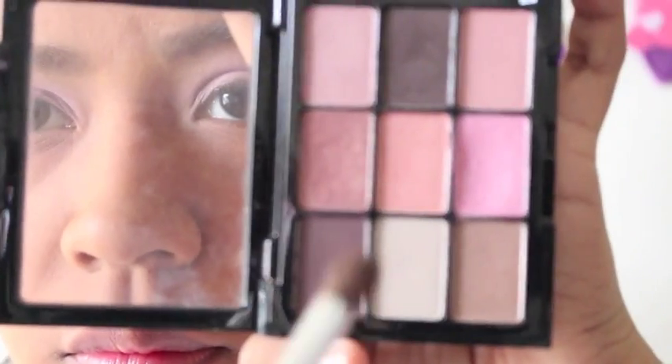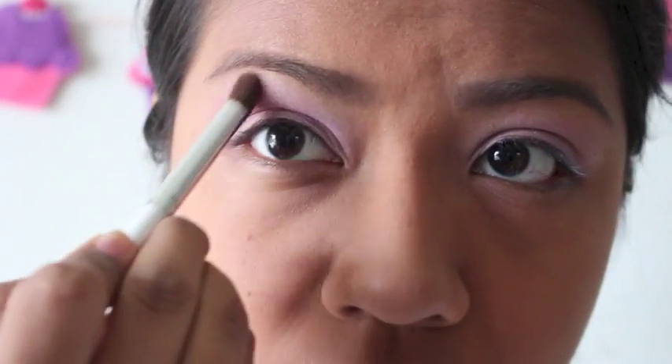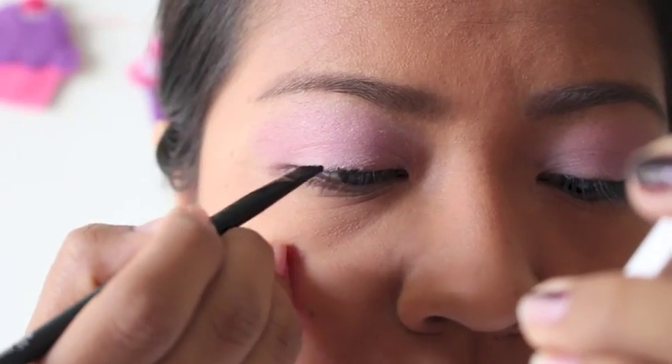Taking that peach color right in the center, I'm going to apply that in the outer corners. Using this peach eyeshadow is just going to help bring some more warmth to the eyeshadow look, and it also helps blend out the shadow into my skin tone a little bit better, which is nice. So this is it for the eyeshadow — it's very simple, but I like it.